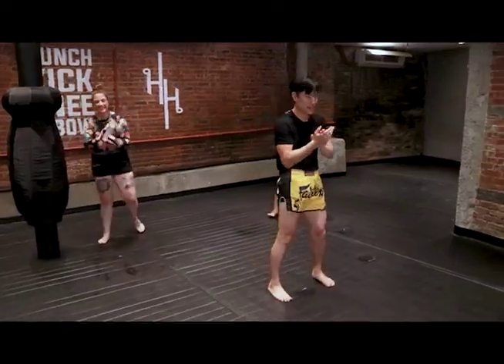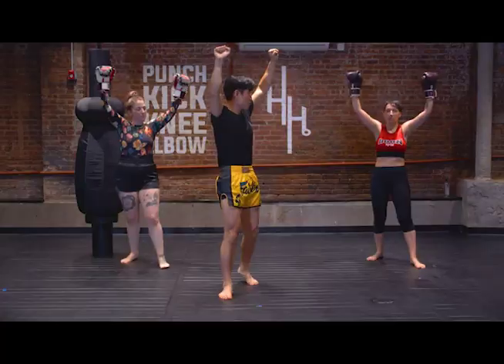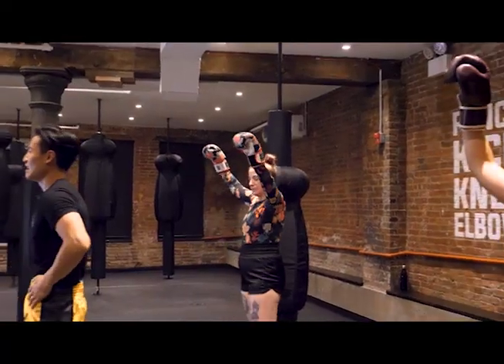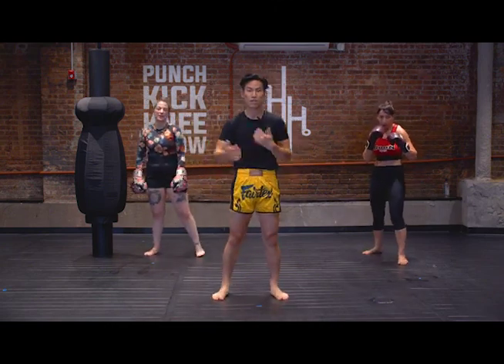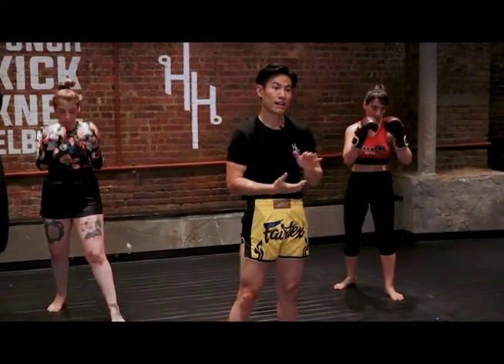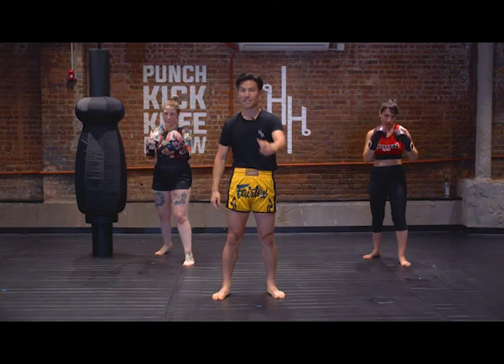Great job, everyone. Clap it out — hands in the air in victory! Nice work, guys. Thank you so much for joining us for this class. My name is Tobias with Hit House, bringing you some shadow boxing 101 — some rounds with some technique in there. Hope you guys had a great time, and we will see you very soon. Take care.